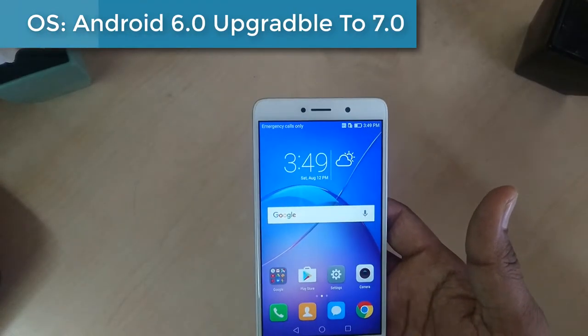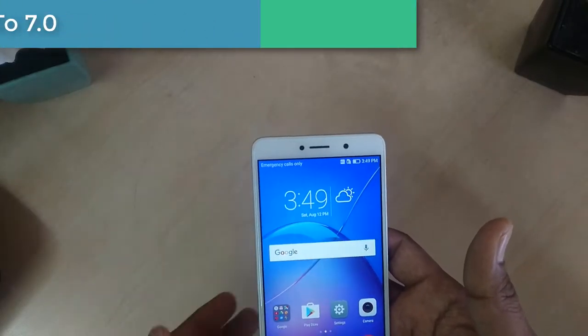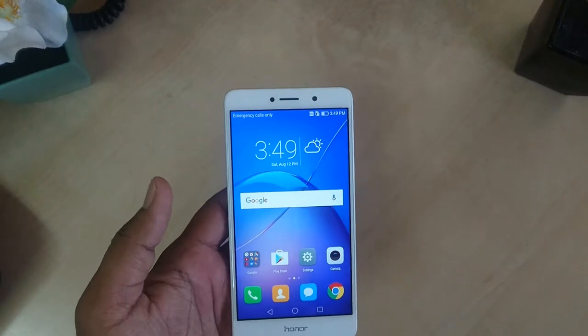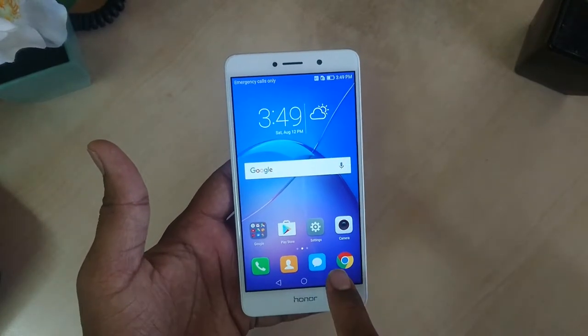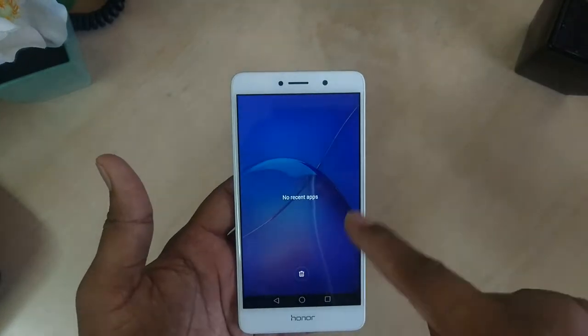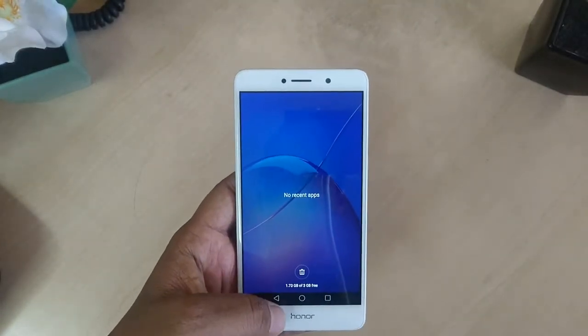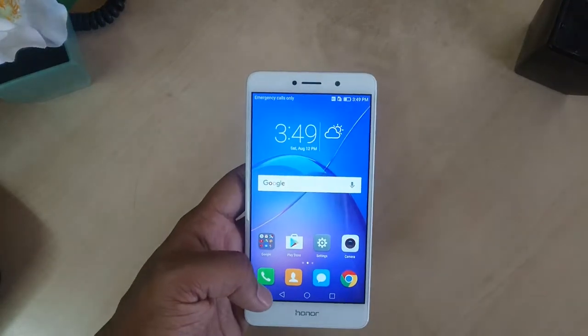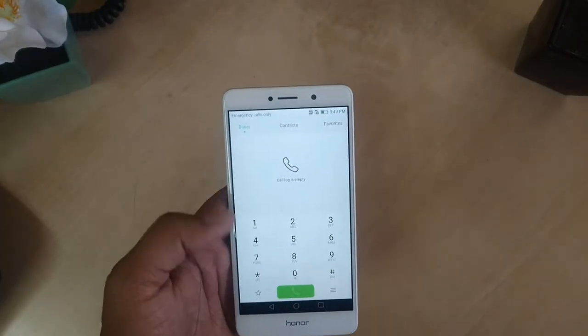It's coming with Android 6.0 Marshmallow and later on you can upgrade to Android 7.0 Nougat. At the bottom we are getting a back button, menu button, and task manager button. There are no apps open there, but if we open any app it will appear in the task manager and we can jump to it.